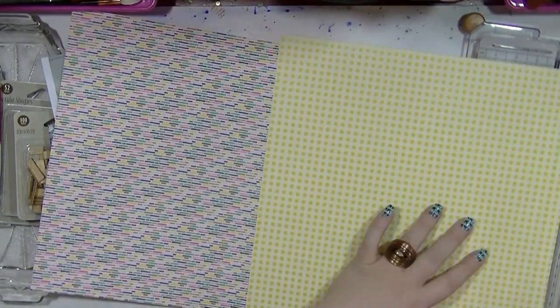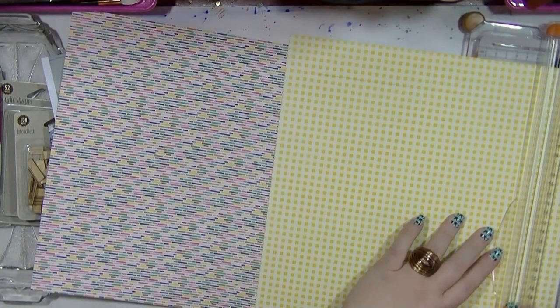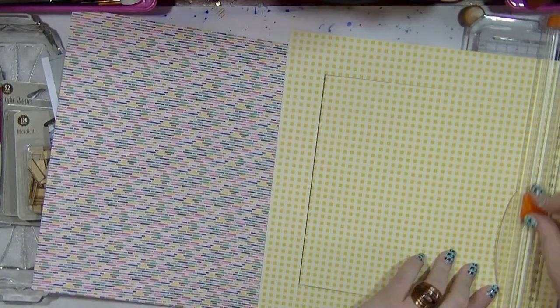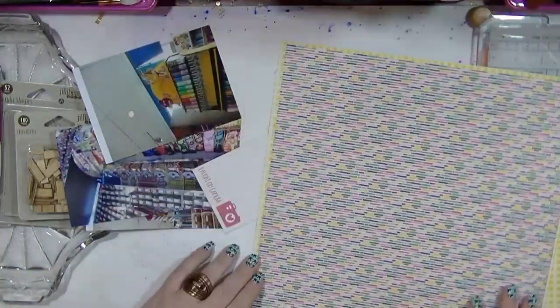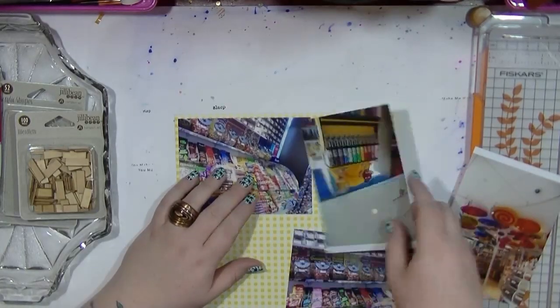I am using that background paper — this is from Jelly Bean Soup and it's all like little dashes of colour from that collection. It just reminded me of loads of sweets and little candies, it's just what it reminded me of — I just thought it was really really cool. So that's what I'm going to be using as my background paper. I'm mounting it on this yellow gingham and then I'm going to make my photo collage.